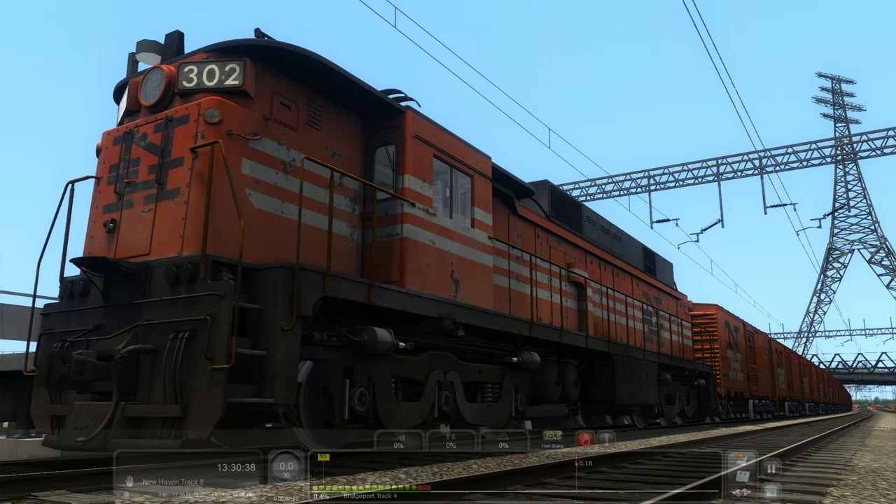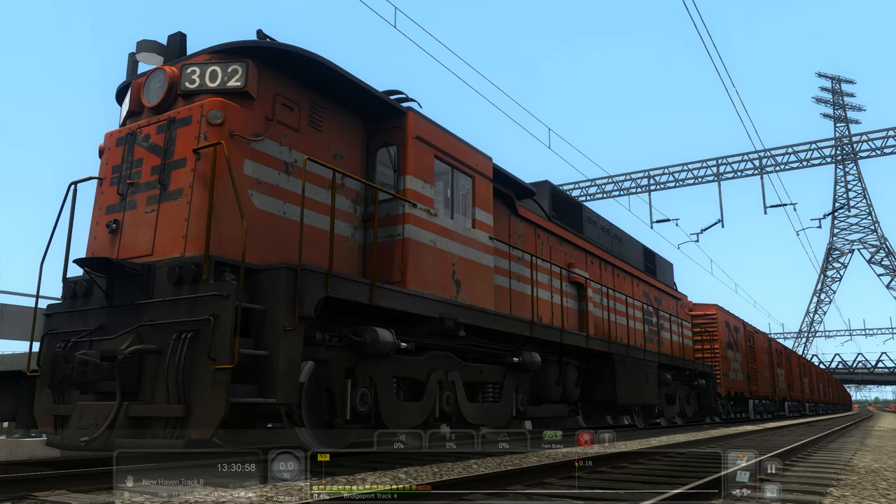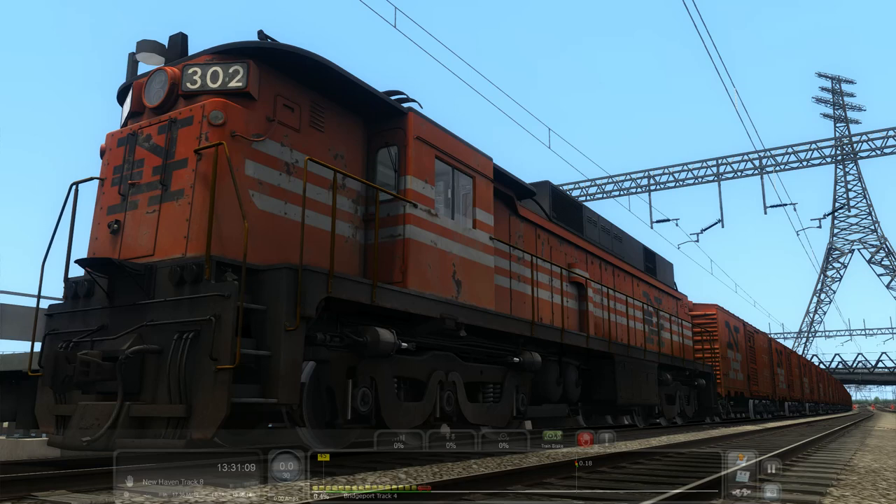All right, hey guys, welcome to another Train Simulator 2020 video. Today we have the New Haven E33, also known as the EF4. I don't know why I waited so long to get this thing, but it's probably the best ten bucks I've spent in Train Simulator without a doubt. I've had a small play around with it just to try and get comfortable with it — it is Pro Range but it's not that difficult.